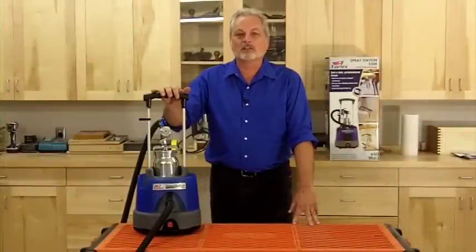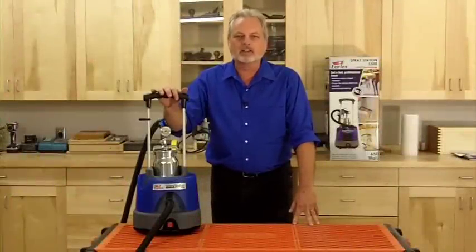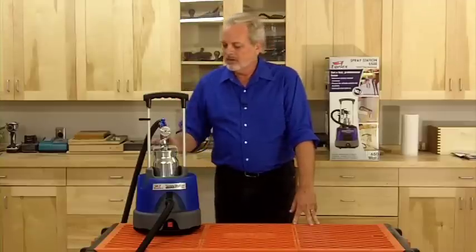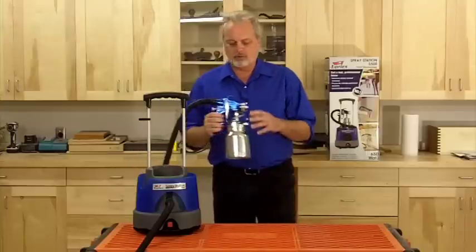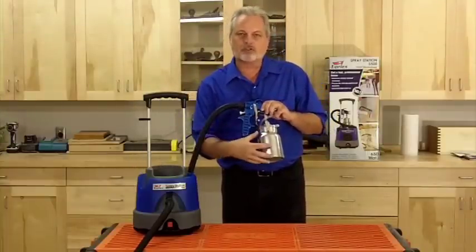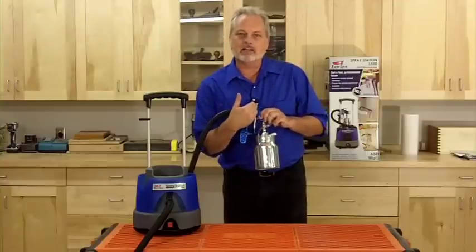Something else that might happen while you're spraying is the gun might actually stop spraying in the middle of a project. The reason for that is a clog. The most common place for a clog to occur is right here where the air flows into the cup to pressurize the cup. This is what pushes the paint up into the gun head.